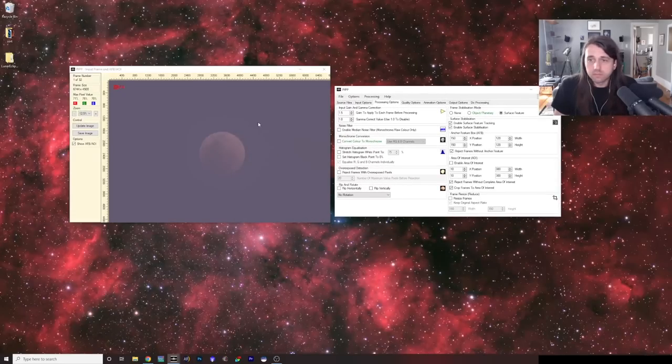I'm going to enable Surface Feature Tracking and Surface Stabilization, and also enable an Area of Interest. This creates boxes on screen. I'll move the red box — the anchor point — onto the moon, and the blue box around the moon. This tells the program where to look to match up the different images, since it's going to center the images for you. Because of the centering, we'll need to crop a little bit, so we'll crop the frames to the area of interest.